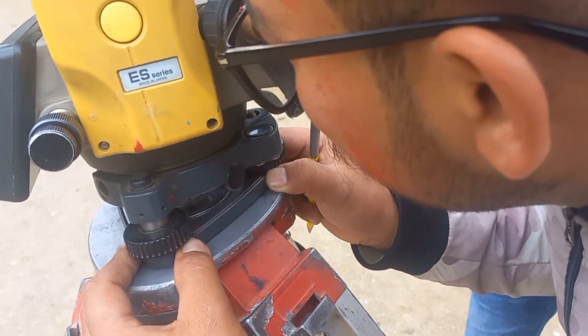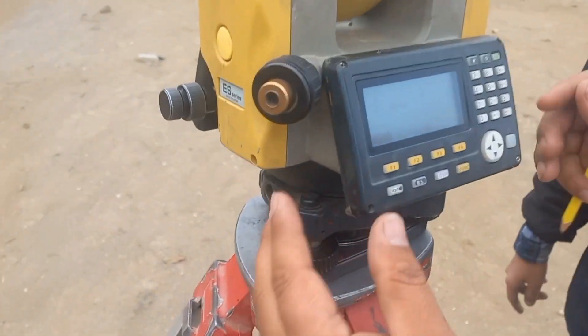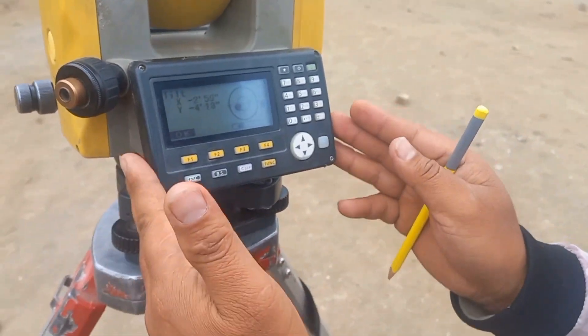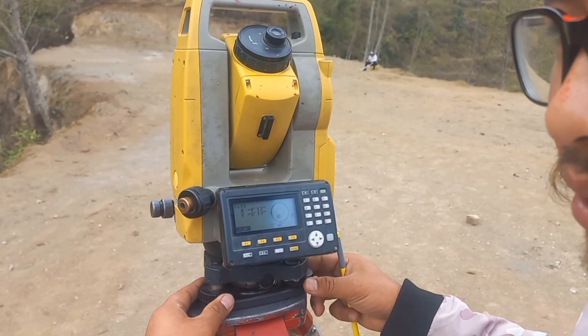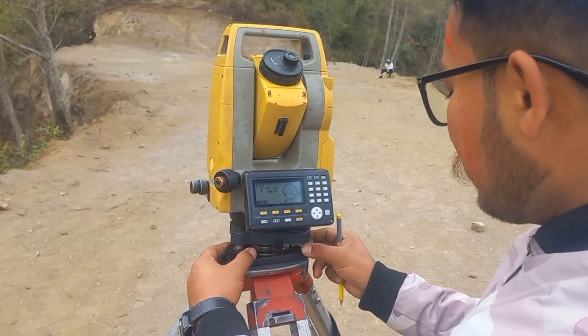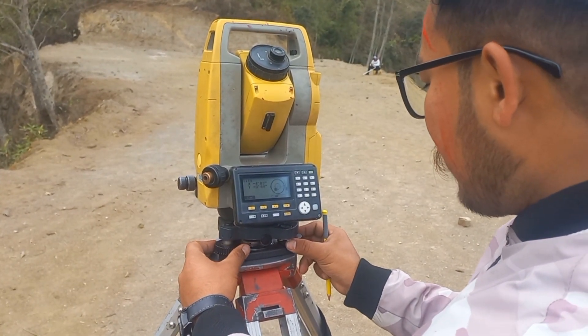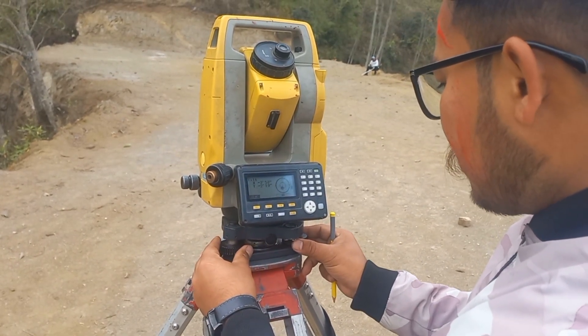You can see the same thing. There are three screws. I am using the A2 level and the inner swing is the same. The X-ray angle is the same as the other.